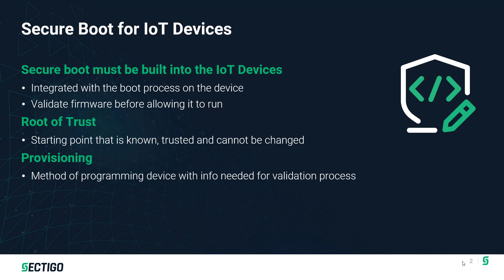Another important concept is provisioning, which is the method of programming the device with those security artifacts needed to enable Secure Boot. So in addition to programming firmware on the device, how do you program the device with the security keys and signatures needed for Secure Boot?